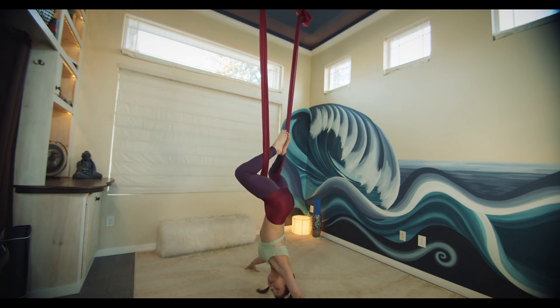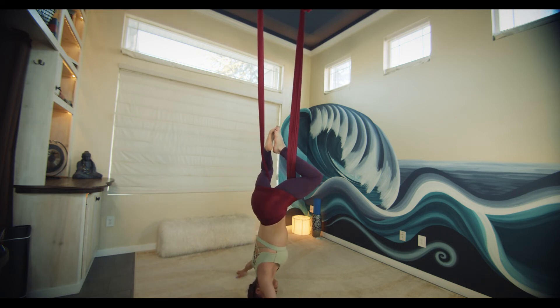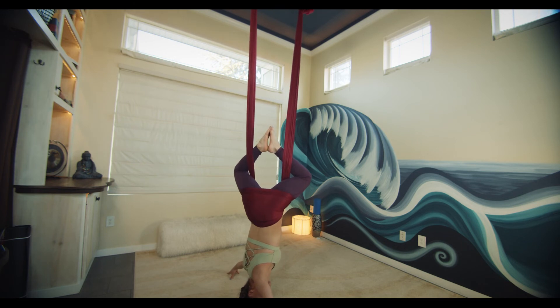From here we'll pivot the body, walking the hands sideways, then allow the lower body to gently twist. Move into the other side, then allow the hips to gently twist.